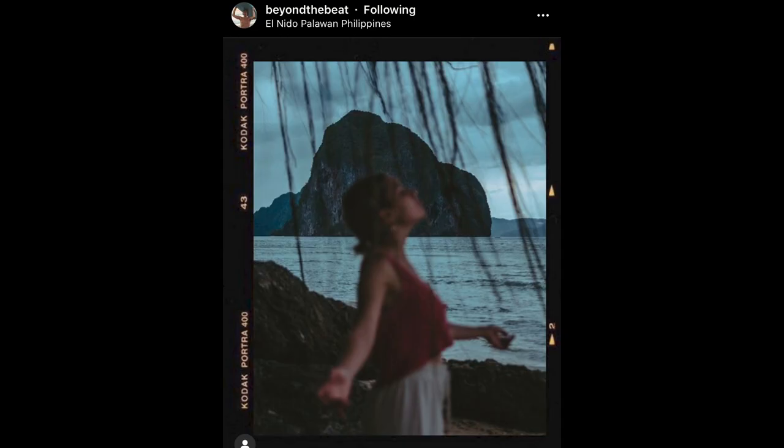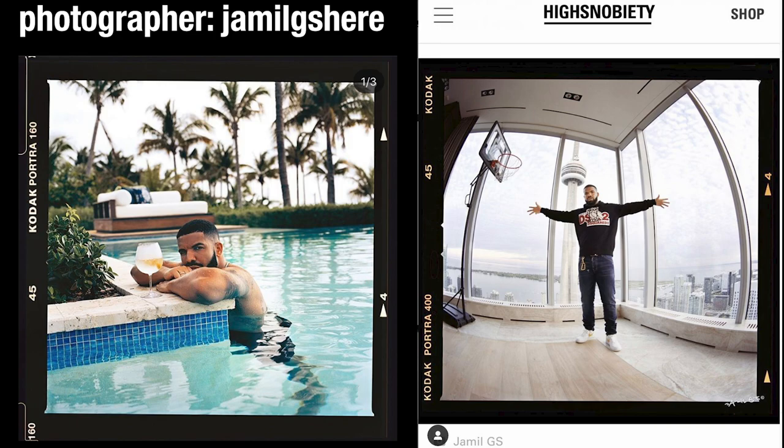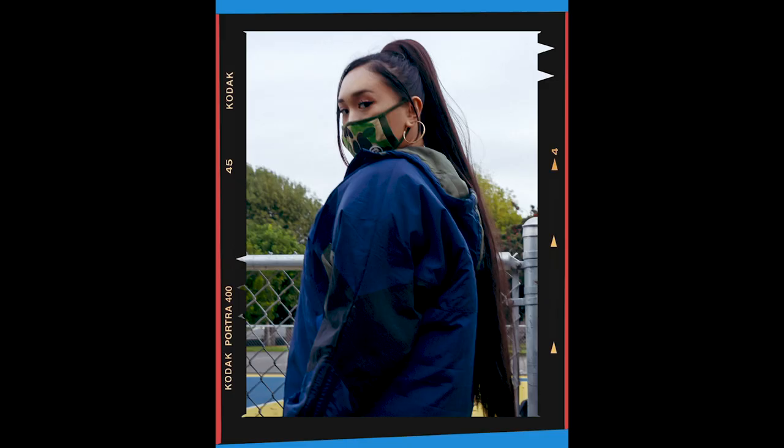Hey, what's up guys? So for today's video, I've been really inspired by two things: the UK styling and also this really sick portrait film template that I've been seeing a lot of photographers use recently. So I decided to recreate them both.